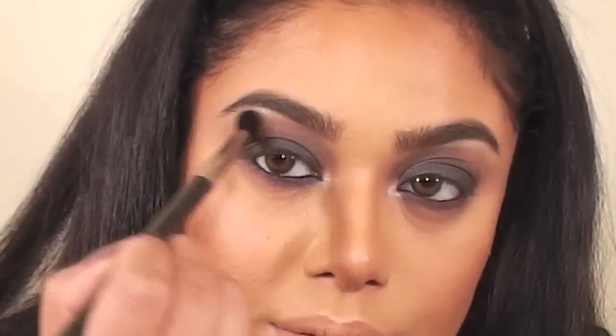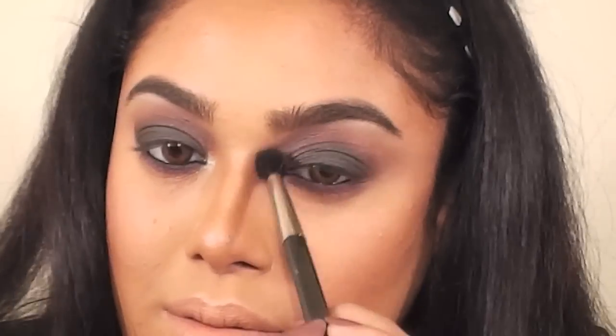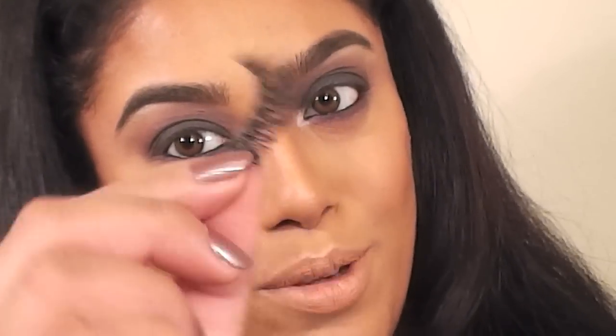I blended it out with my MAC 224 brush. For my lashes, I'm using Coco Lashes in Goddess. For mascara, I used L'Oreal's Voluminous — it's actually one of my favorite mascaras.